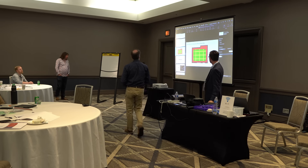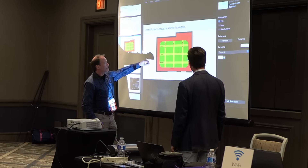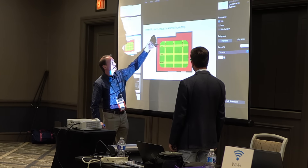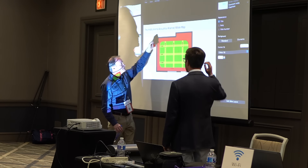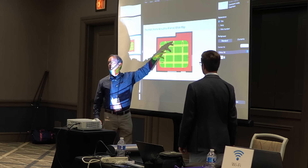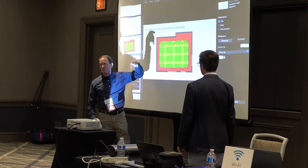What Ken was talking about was getting a good starting point — putting a sub here, here, here, and here. This is the node for that mode. So if you put a sub there, this zone becomes green — you've canceled out that mode. If you put one here and here, then you have what's called an imaginary sub or virtual sub, and you can get rid of multiple modes that way.